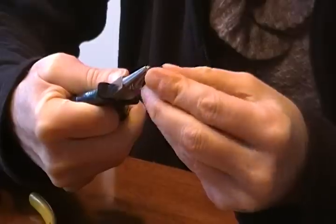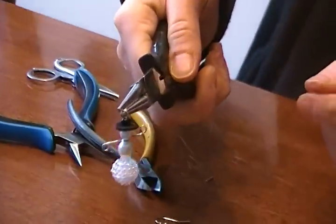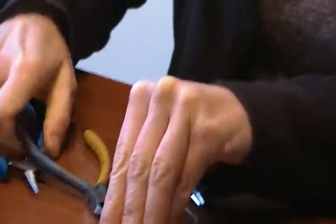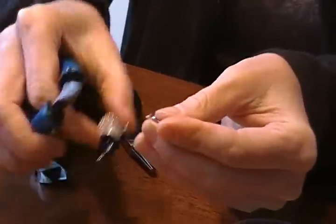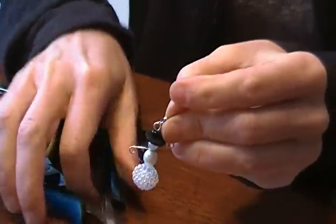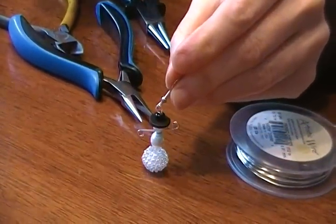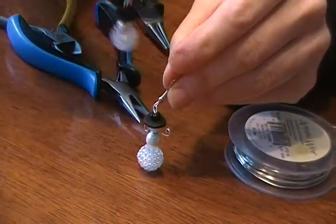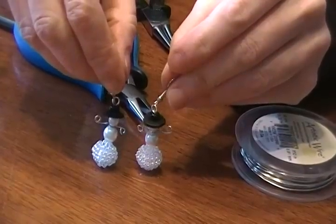So that makes our finished snowman. And then for the earring hook, we're going to open up the hook, slide it onto the loop, close it up, and that is our little snowman. And then we have our little pair, and they're all done. Thanks for watching.